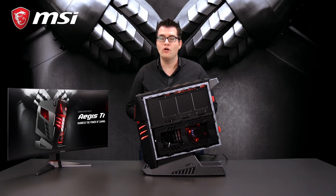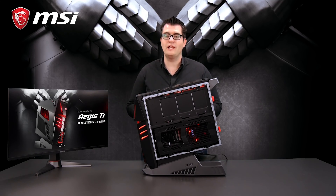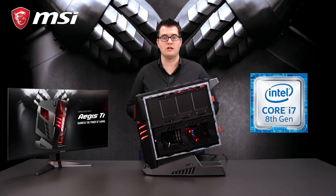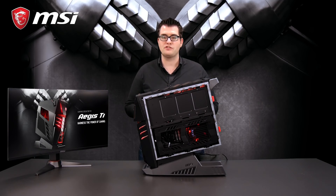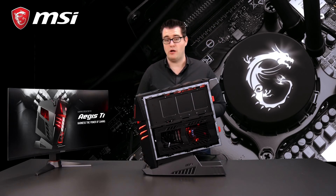We talked about overclocking with our GameBoost button on the front side. The Aegis Ti3 uses the latest Intel 8th generation processors. This system is equipped with an 8700K unlocked processor, and to keep this processor cool, we make use of a liquid cooler.